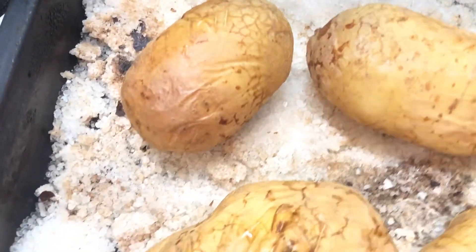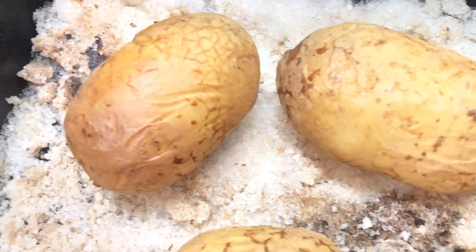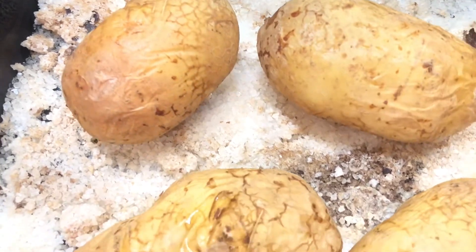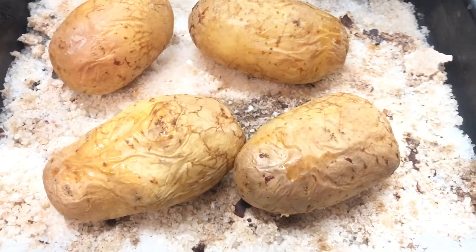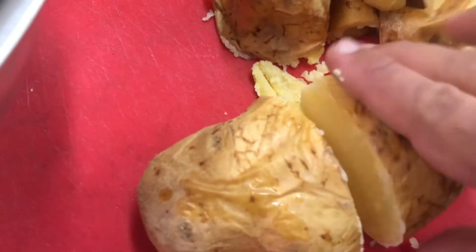I'm going to bake it the other way, and I am ready to get to the table. I'm going to show you.